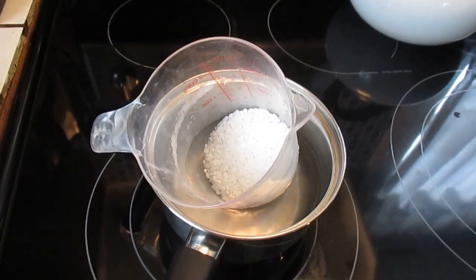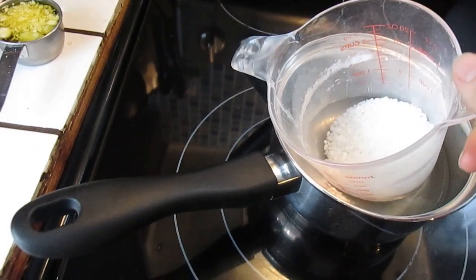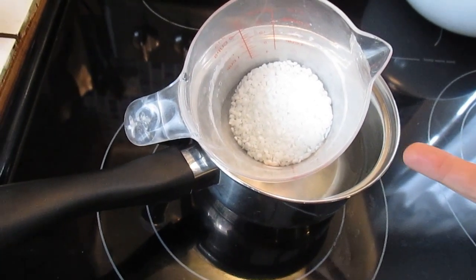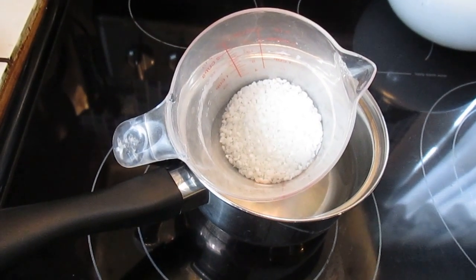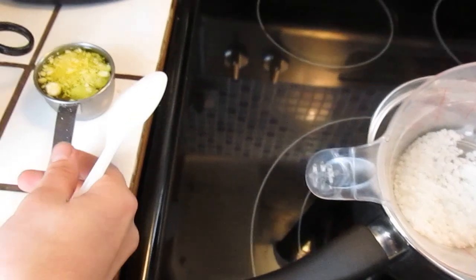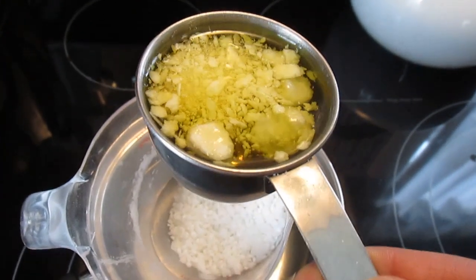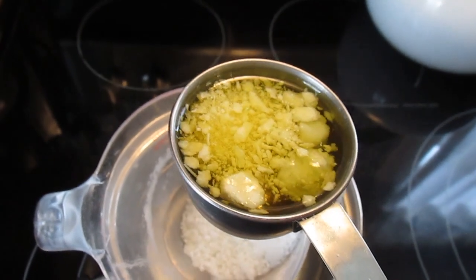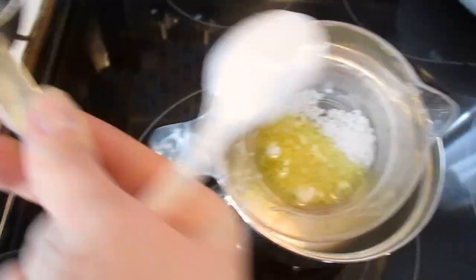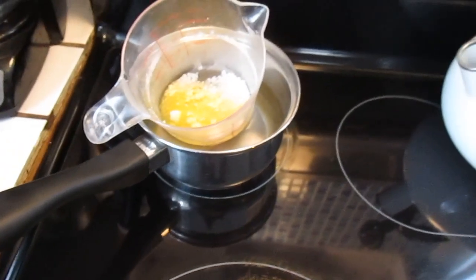We're about to make some homemade hand lotion. Since I don't own a double boiler, I'm using a pot with water underneath and a plastic measuring cup from the dollar store on top — a Pyrex glass dish would probably work better. I have a quarter cup of emulsifying wax and a quarter cup of oils total — a little shea butter, some cocoa butter. I'm going to add those together and get the water to a low boil to melt everything.